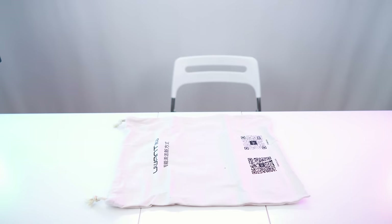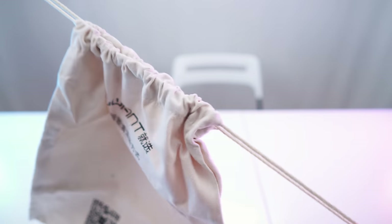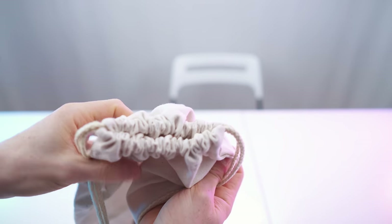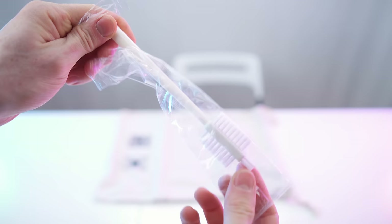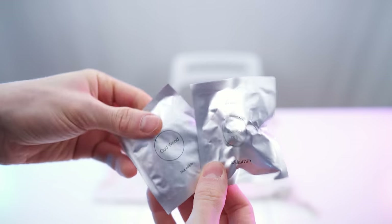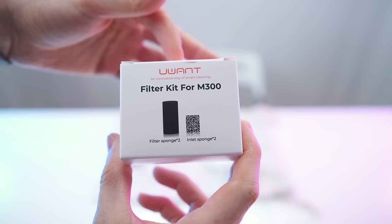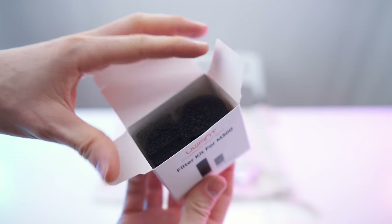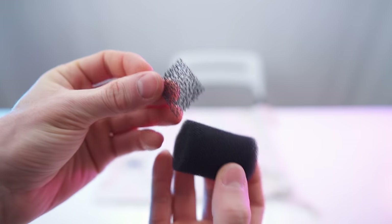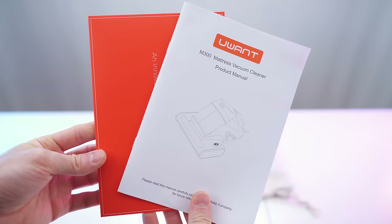First of all we have this nice pouch with QR codes on top — nice bio-friendly fabric with a folding mechanism. Then we have the cleaning brush with three sides to it and two sand balls inside. Right here the filter kit — we have the pad and the cylinder to each.